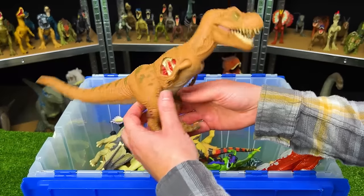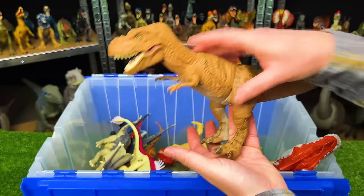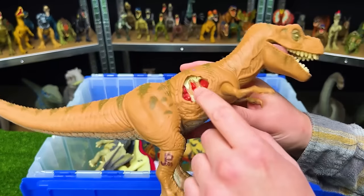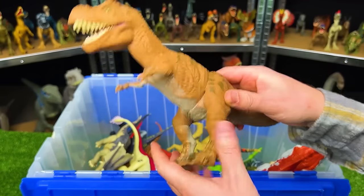Right here is another original Jurassic Park Tyrannosaurus Rex — a smaller figure, probably about 9 or 10 inches tall. It's got some battle damage on the side and the soft rubbery body throughout, aside from its arms and legs.